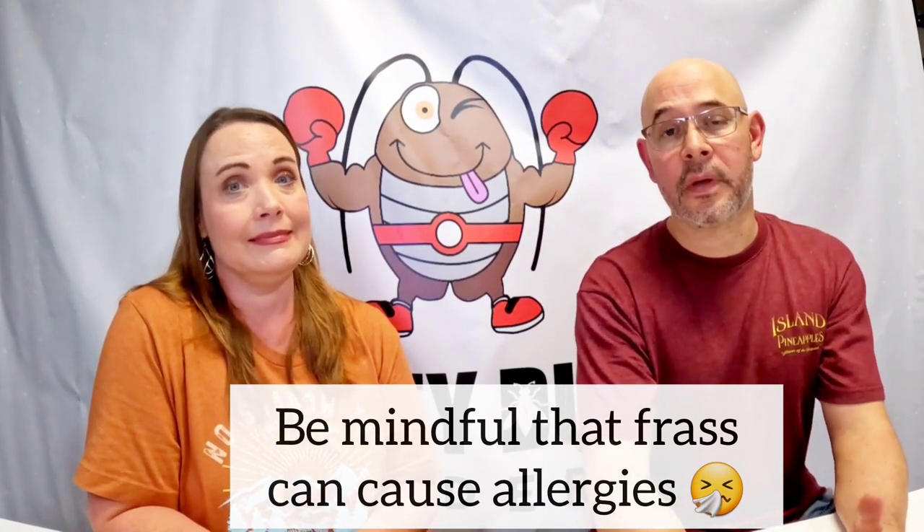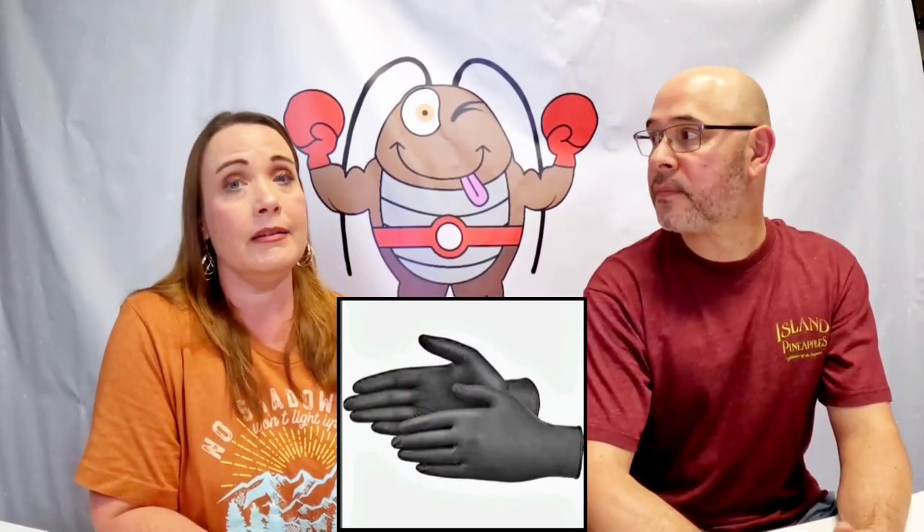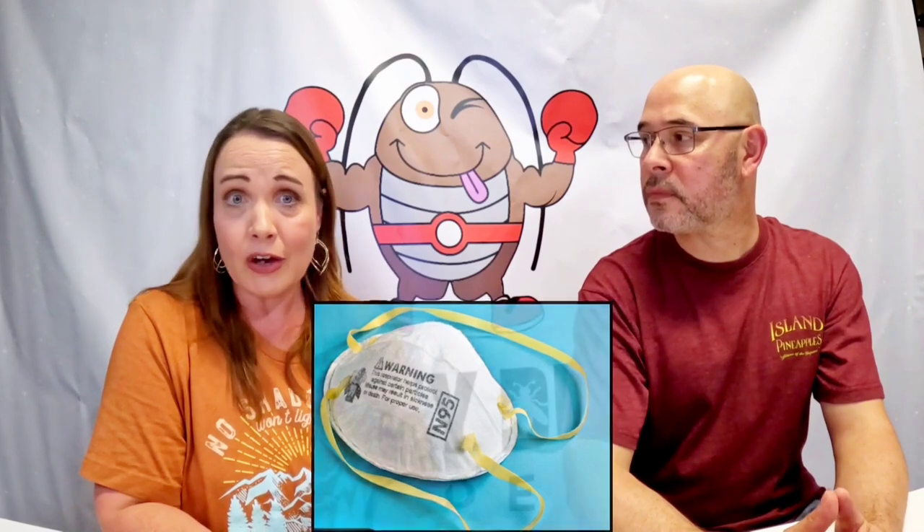Before you start breeding these guys, consider allergies — some people are very allergic to them. We luckily haven't had a bad reaction, but they do have a reputation for causing some allergies. You might need to wear gloves and even an N95 mask if you have really bad allergies, because you don't want to inhale the frass, which is their poop — it's dusty and has a smell.